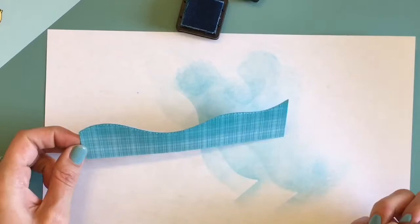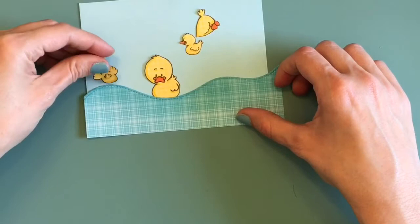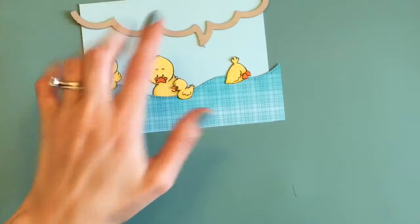That inking looks pretty good — it doesn't have to be perfect, and that's what I love about this project. As far as coloring your images, it doesn't have to be perfect and it still comes out really cute. Now I'm just kind of lining everybody up to see where I want them to be. I like to put some of the ducks inside the water and a few of them on the outside so you get a different look. You could even add another layer of water if you wanted to — that would look cute as well.